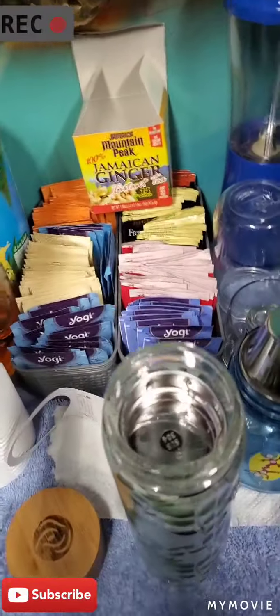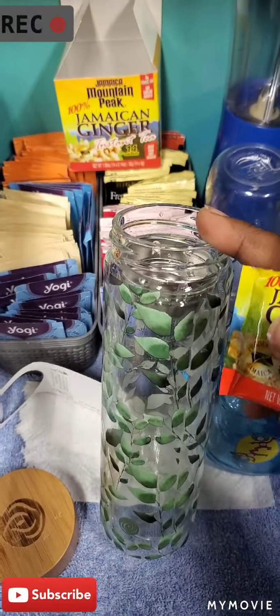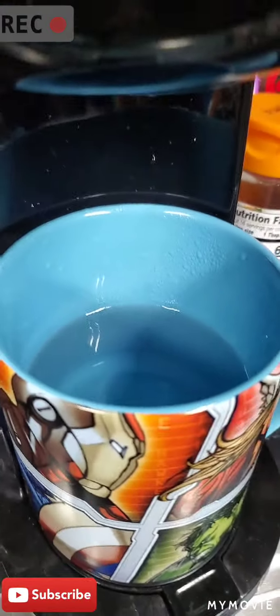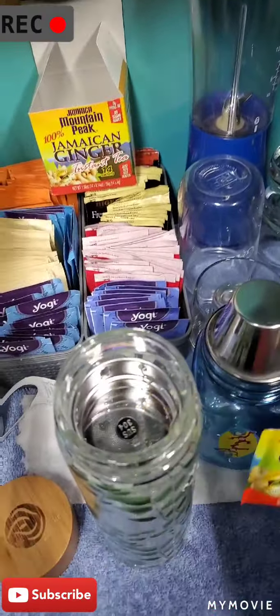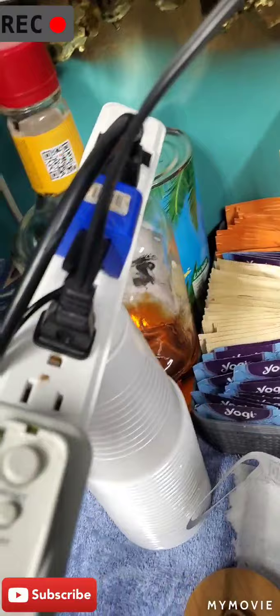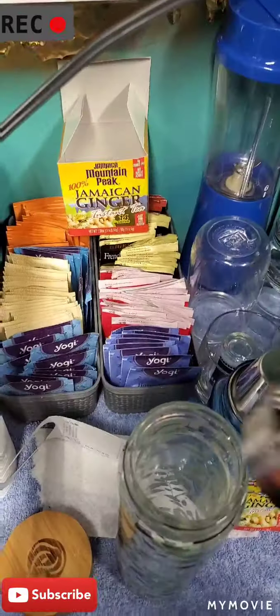I got this canister from Marshalls. So what I'm gonna do now is get my water and stuff ready, which I have done. That is the Jamaican ginger — that's one of those instant tea things. I always mix that in, and I will also either use loose leaf tea or bag tea.